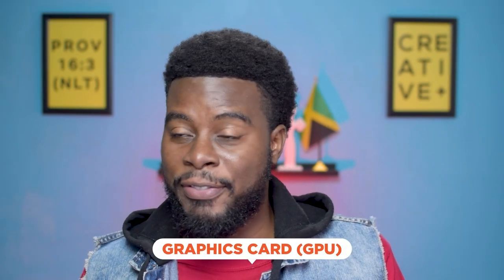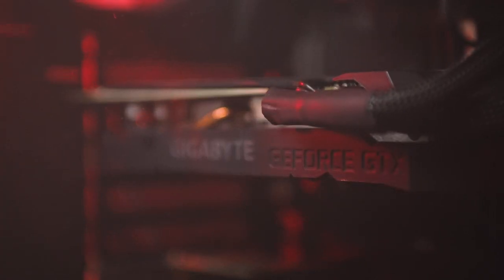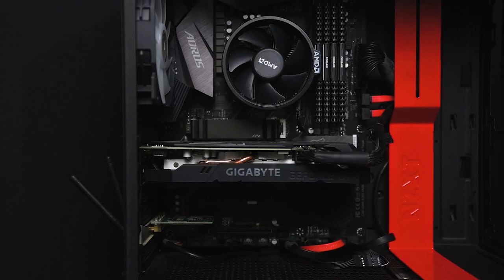My GPU — my graphics card — was the first part I bought, back in August 2021, and it was the most expensive part in this build. Previously I had the Gigabyte GTX 650, a 4GB card. For my new build I got the Gigabyte GTX 1660, which is a 6GB card. I stuck with Gigabyte because I used them mostly in my first build and had no problems with them.